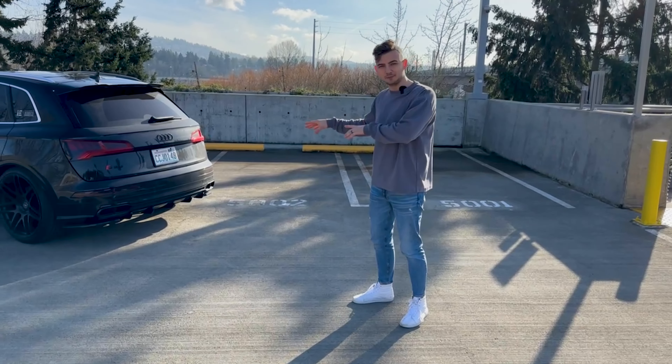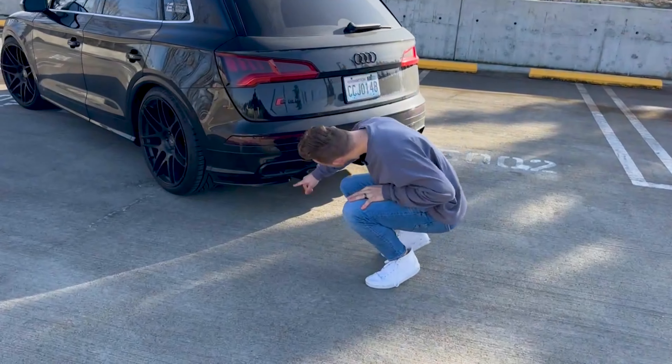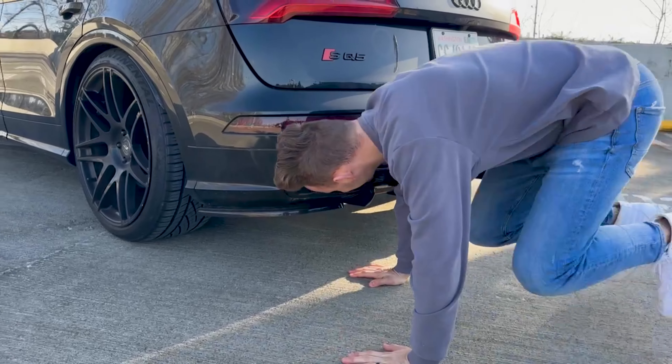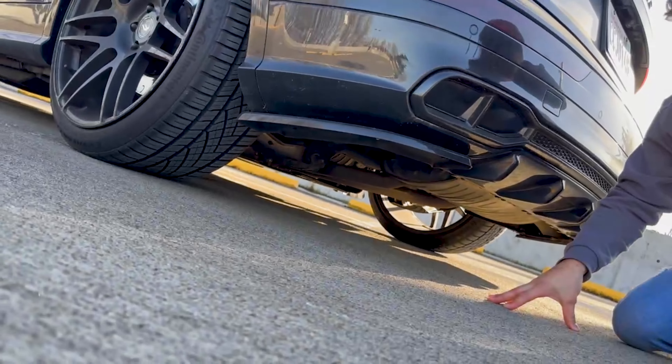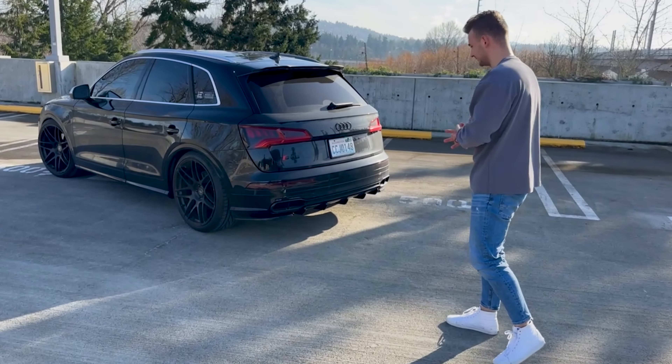Going back forward, the rest of the exhaust is stock, including the baby resonators, the center resonator, and also the rear muffler. The problem with my car right now is that I don't have any exhaust tips — they're absolutely fake, just plastic inserts, and if you look underneath it's all just a downturn. I don't mind it at all though; the rear end actually looks pretty clean with just this diffuser setup.